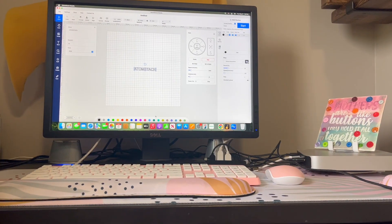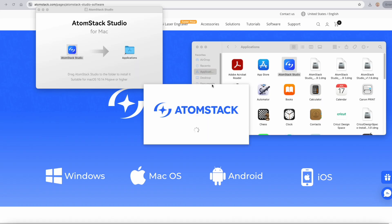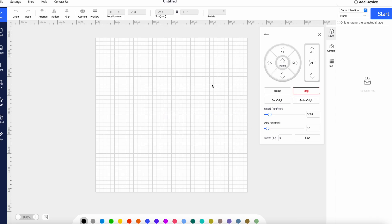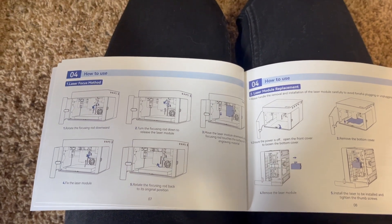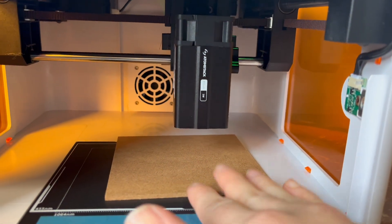I did what it said to do, which is download the AdamStack software. It was really simple to download — I just pushed the button, stuck it in the applications folder, and it opened up. On this page it showed me how to use it; it was pretty simple. All I've done so far is put in the material that I want to use.